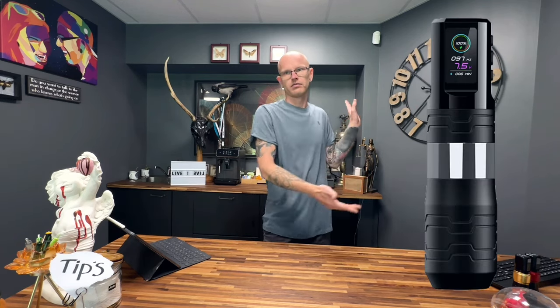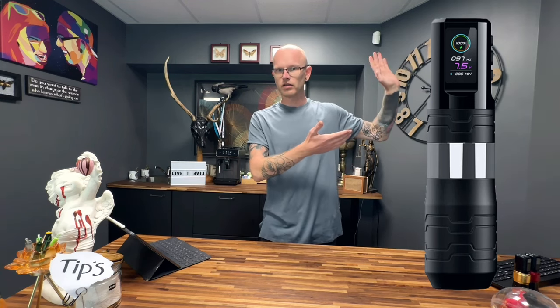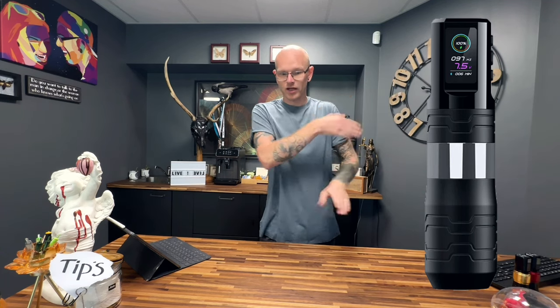Now the next machine — I actually don't have it here because I gave it to Rafael, because he needed it more than me. But this is the Turbo — the P3 Pro Turbo. I made a full review on the Turbo; you can check it via the link. I'll write where it is in the description.